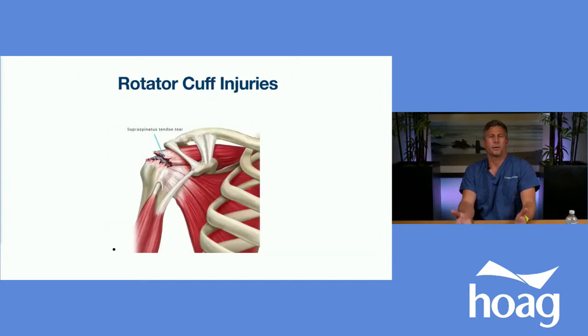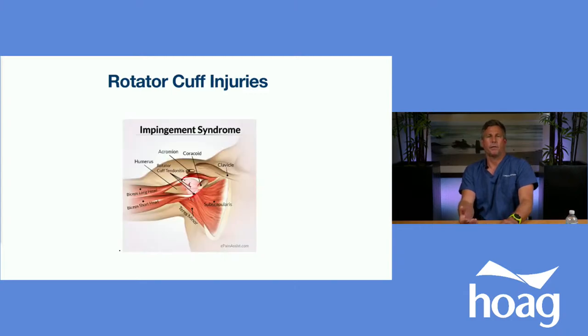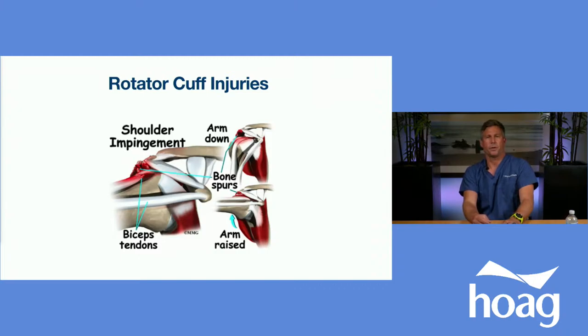This is an example of a rotator cuff tear. This cartoon shows a right shoulder as a person is looking at me, and I can see that the top tendon of the rotator cuff is torn — one of the most common injuries we see in sports medicine. Rotator cuff injuries are often associated with what's called impingement. Once the cuff is torn, the humeral head rises and pinches on the top of the acromion. In this picture, you can see a person whose arm is being abducted and has developed impingement syndrome. As the arm is raised, the outside of the shoulder contacts the undersurface of the acromion and causes impingement.